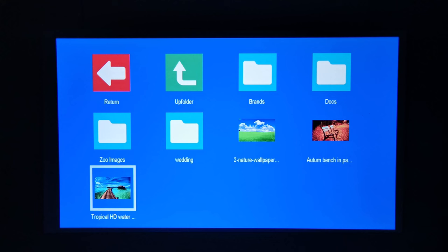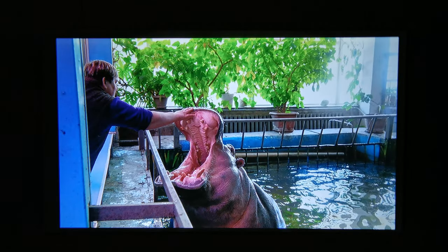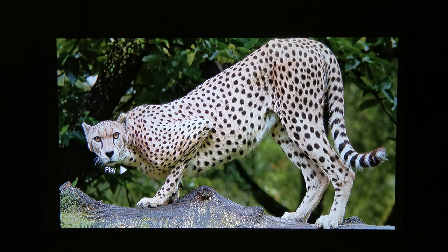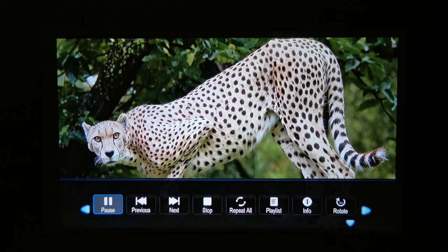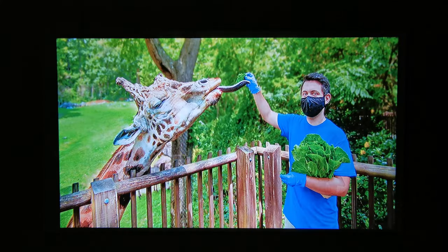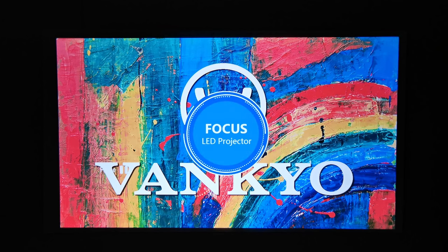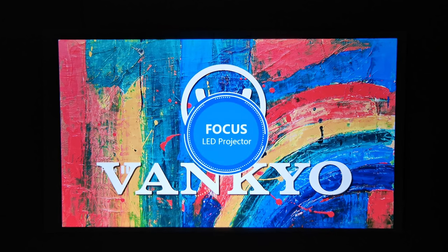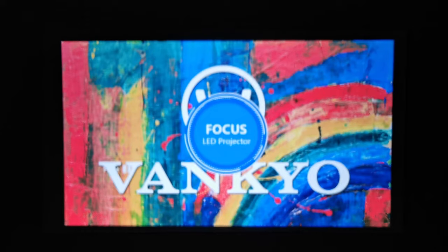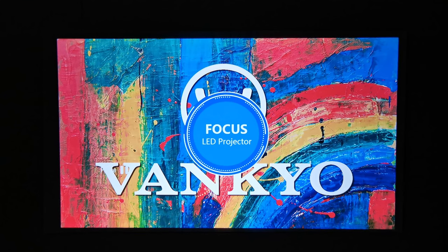For looping images, you enter the photos option, browse to the folder containing your images, and click any one — it will begin looping all images in that folder. Pressing the OK button gives options to control the loop, though unfortunately it only has one transition style. The projector has electronic focus adjustment using the focus left and right buttons on the remote; however, it does not have an auto-focus feature, so the built-in sensor at the front is non-functional.